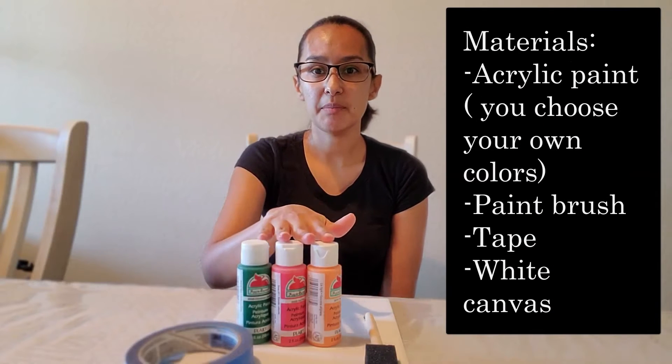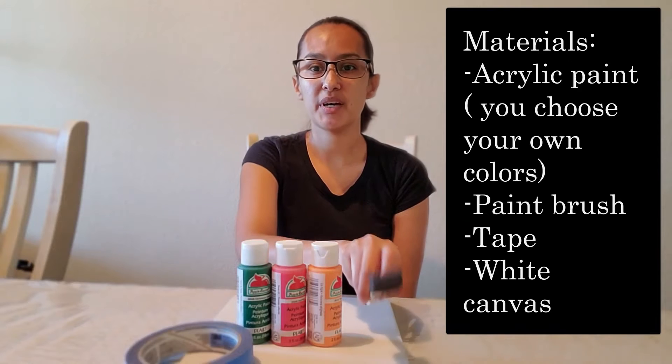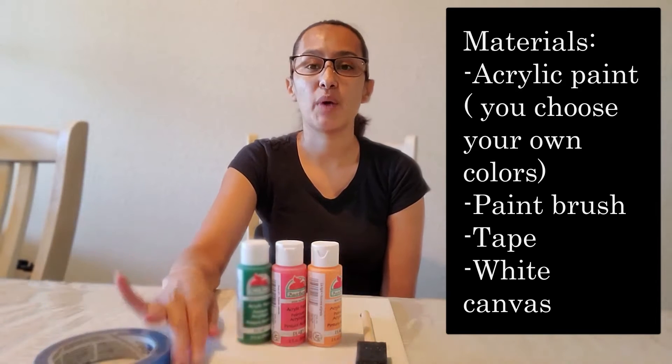In order for this, you're going to need the following: some acrylic paint, your paintbrush, some tape, and a white canvas.